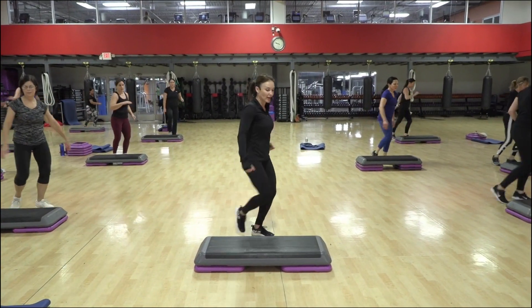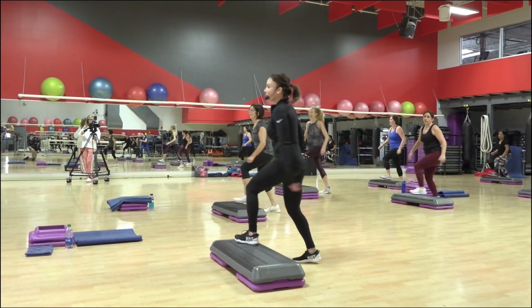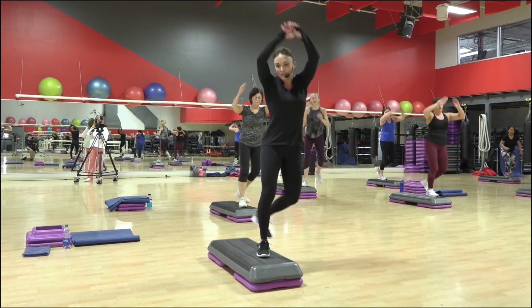Four, tap, tap, pas de bourree, to knee. Pump it. Step touch, corner to corner.